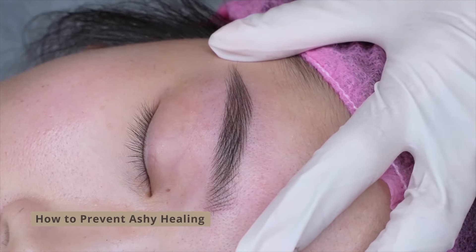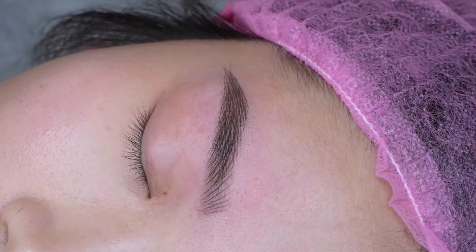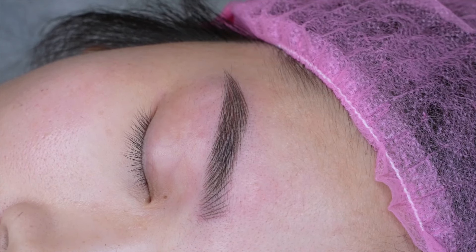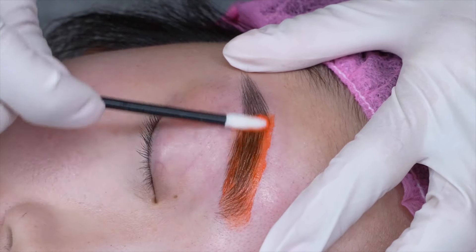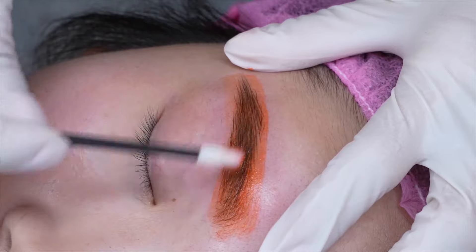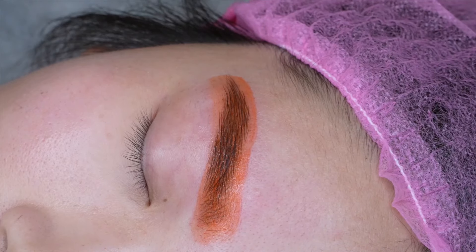Once you've left the numbing on for 30 seconds, you're going to do a final wipe, and then last but not least we're going to put on an orange pigment mask for five minutes. This is orange pigment with Vaseline — this just prevents the brows from turning too ashy. The Vaseline dilutes the orange pigment and also makes the color absorb better. We'll leave this on for five minutes.